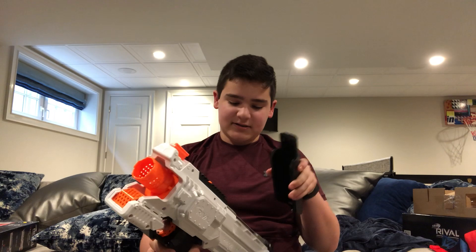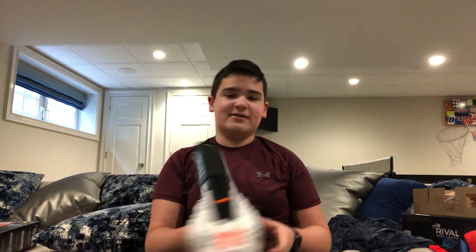Now if you guys didn't see, I recently did a review on the Nerf Rival Hera and if you want you can go check out that video before this one. It was a huge success — still got one of the rival rechargeable batteries in it.